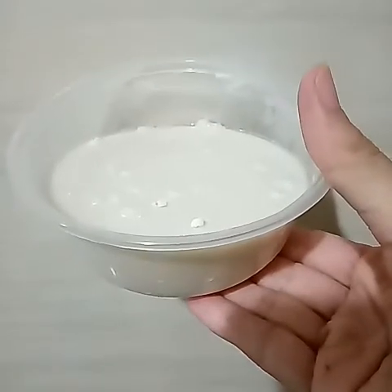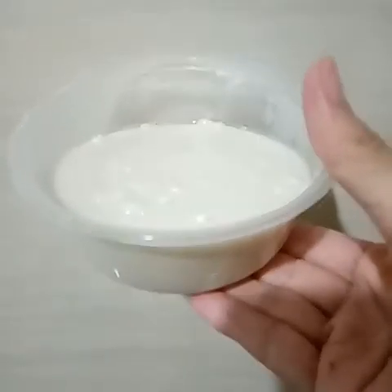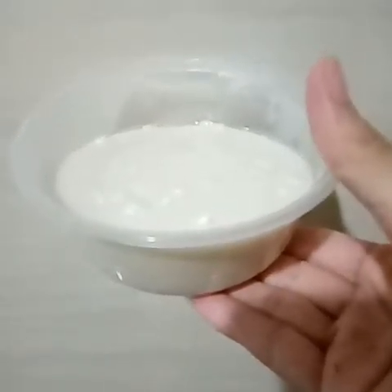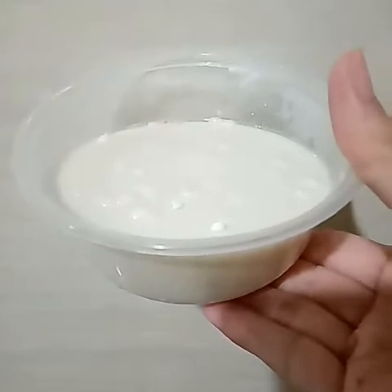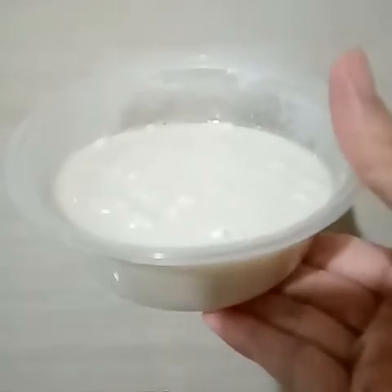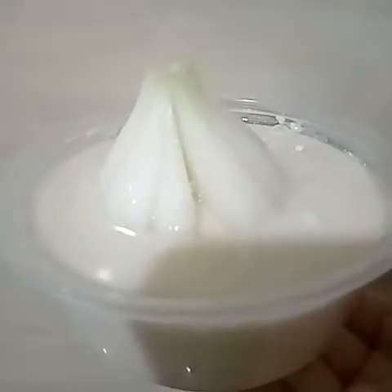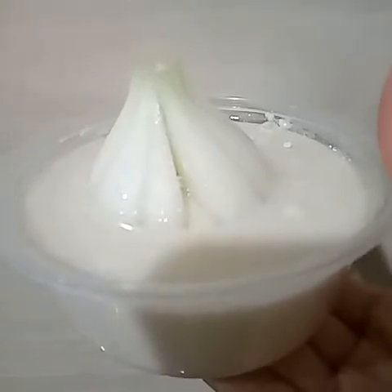This is wheat flour — the wheat flour powder of Agro Pure Maida, just one bag. Now coat the onion with the wheat flour.